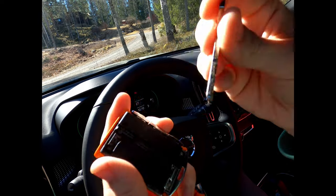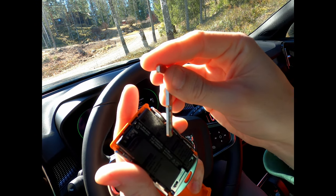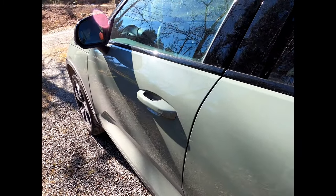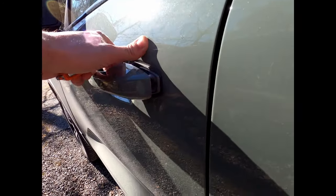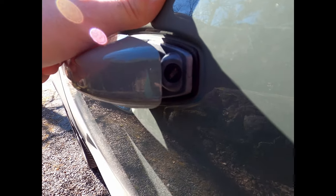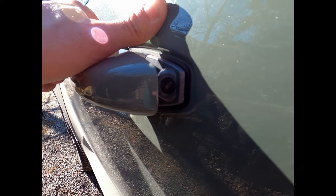You can take the spare key blade out, and I will show you now where you are supposed to put it. If you have to use the manual key blade and you don't know where to put it, it's actually under the door handle here. You just open that and put the key in there and you can unlock the car.